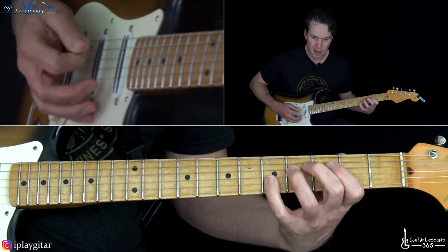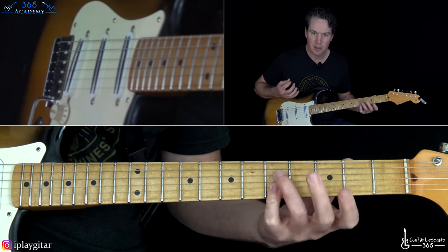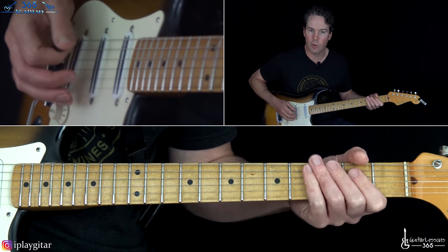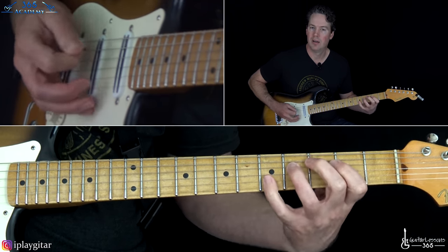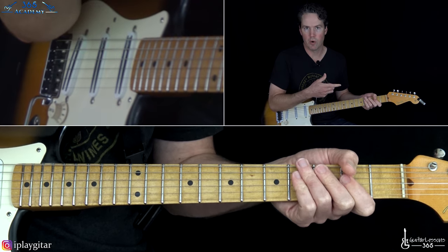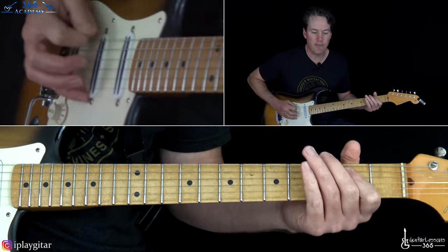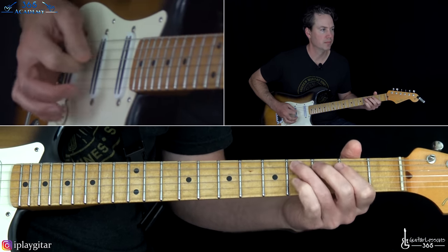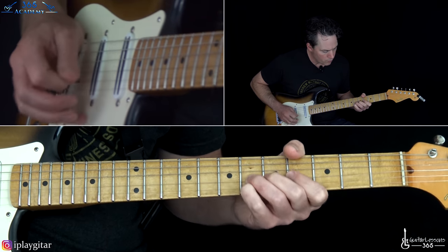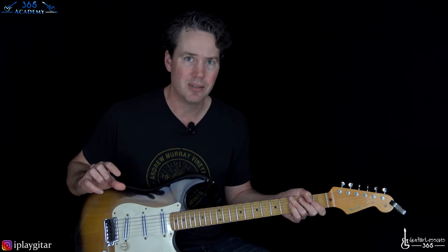Some cover versions do this: instead of the open B and high E, just play the 5th fret across the B and high E. When you're doing the A chord, you can do the A version of the chord twice — you don't have to do the bar, just play it like he does on the album. Then do the E version of it twice.